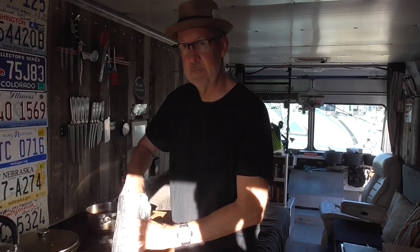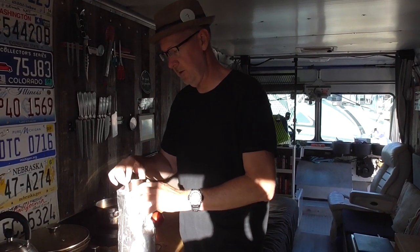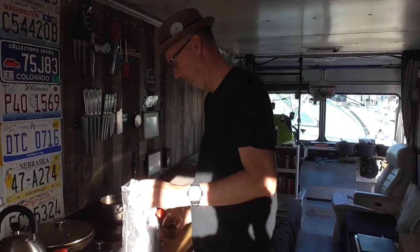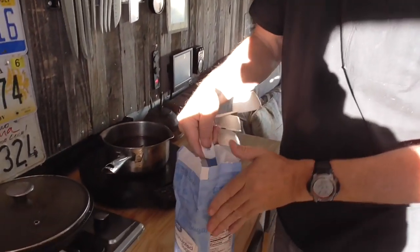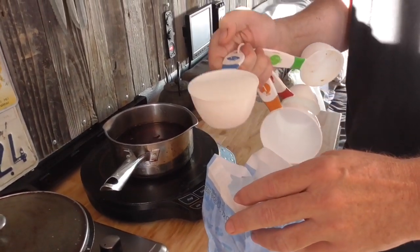So step one is making the black tea with a cup of sugar — basically sweet tea. It's one cup of sugar to make one gallon of kombucha. Because of the size of my bag, I do two half cups.